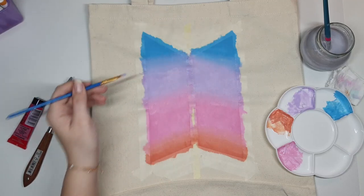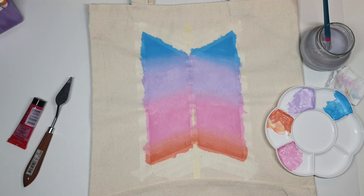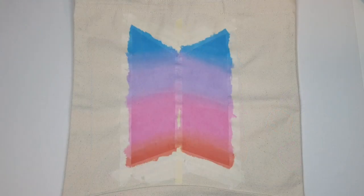Once the paint is a little bit dry I can do the very satisfying part — taking off all the tape.